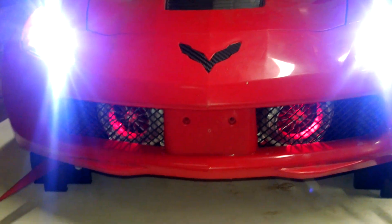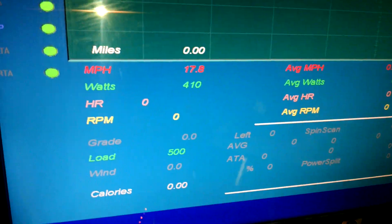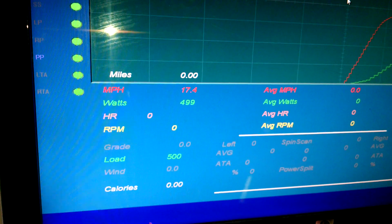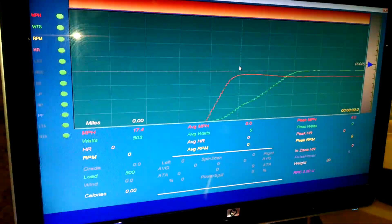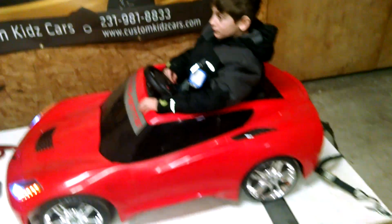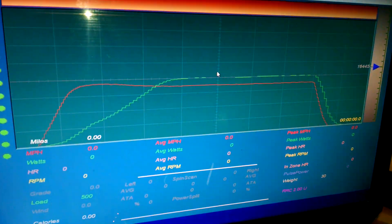Go ahead and give it some juice. There we go — got the old Bane Bots going. You can see the chart there works.